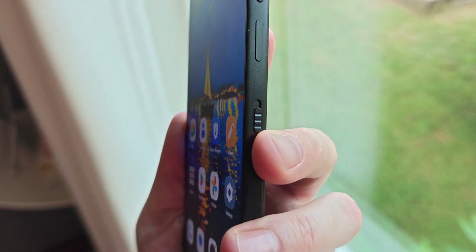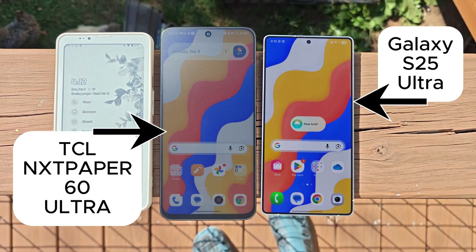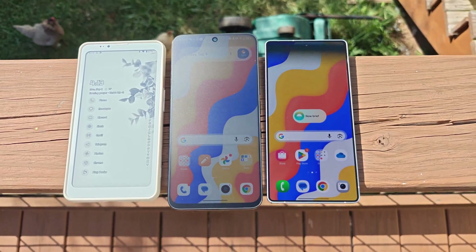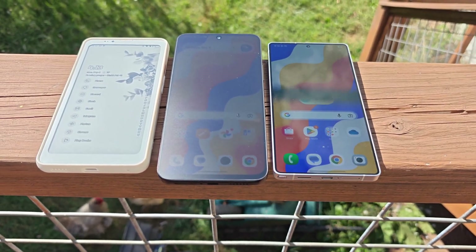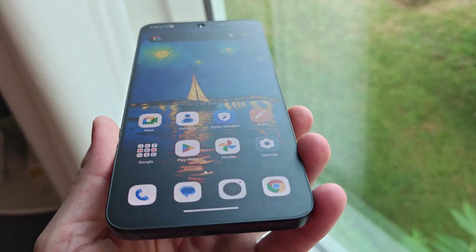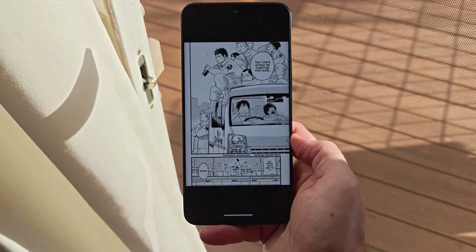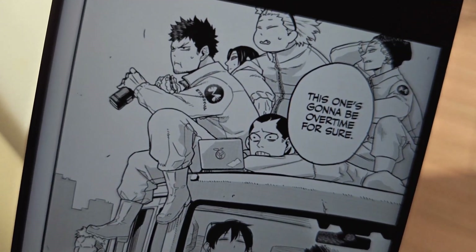I can also see the size of the display being a problem for some people. I personally always love big phones and think this is a fantastic size, but I also never one-hand my phone and simply don't care about that as a function. If that's something you regularly do, though, this phone is probably just too big for you. Overall, I'm incredibly impressed with this experience and absolutely enamored with the display. I highly recommend it for anyone who wants a unique display experience and wants something truly flicker-free. I hope this does really well for TCL and we see the tech expand to many more models in the future, because it's great.